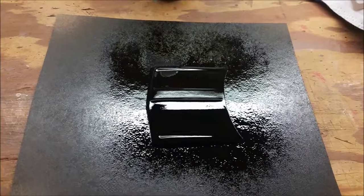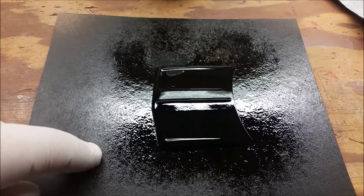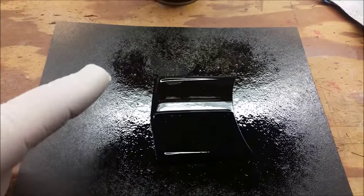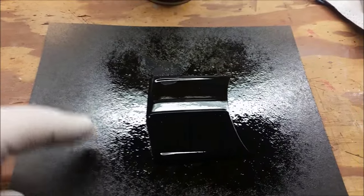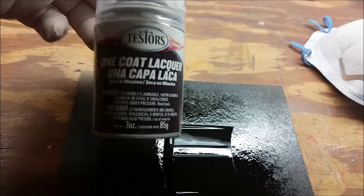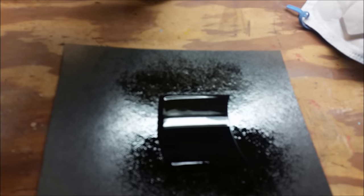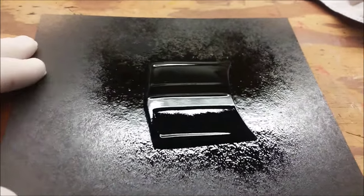Okay guys, this is what we got so far. We painted this thing black with the Tamiya black like I said. Then we sanded it with 6000 grit paper and wet sanded it. After I wet sanded it, I used the tack cloth again because we want to make sure we get everything out of it. Now I just sprayed this with two coats of the Tester's One Coat — it's the wet look, they call it the wet look. I just finished this like about 10 seconds ago, so that's where we're at so far.